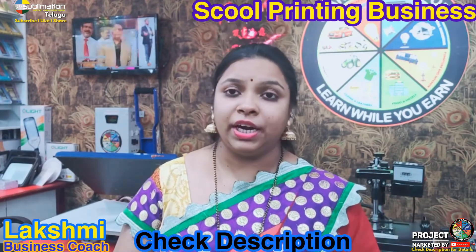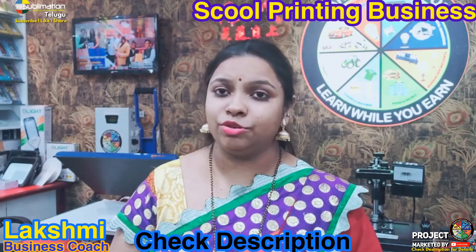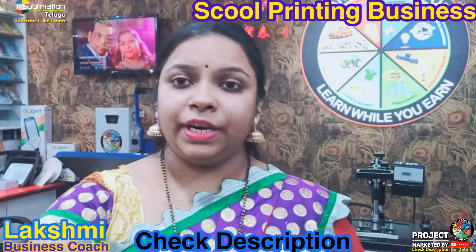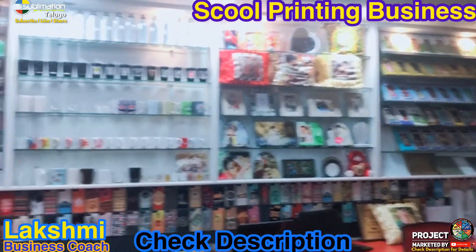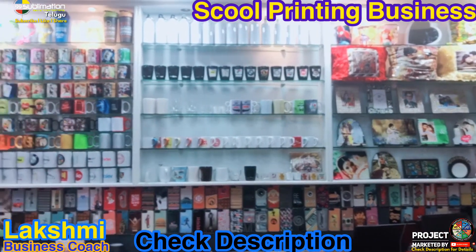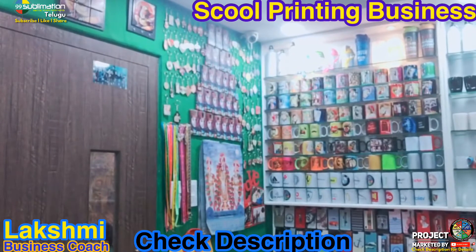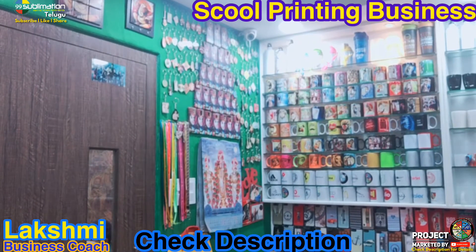We are also going to print puzzles and darts. Over the years I have been making a lot of products. With this machine I can print cushions, t-shirts, teddy bears, frames, mugs, keychains, calendars, and ID cards. There are also attachments available for printing additional products.